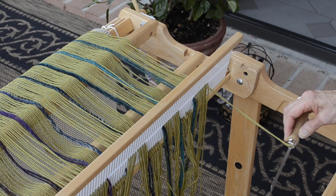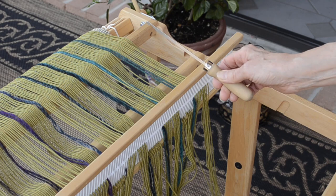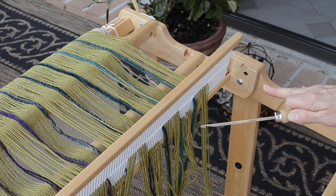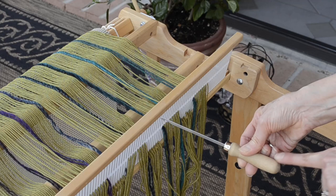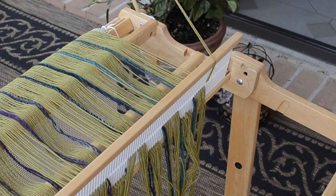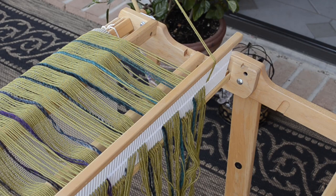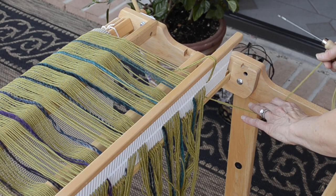By the way, 9 out of 10 of us find that hook facing down is the easiest way to grab onto the yarn and pull it through. But there's always one renegade. One of my students came up with a really great idea: to identify hook-down position very quickly, she put a dot of red nail polish on top of the hook handle. Also, if you have trouble identifying which strands you've separated and where you need to continue across, I recommend divide and conquer. Take the threads that are left in the holes and put them up and over the top of the reed, and take the strands in the slots that you've already separated and throw those off to the right. Now you've separated them and can easily see where you need to continue across.